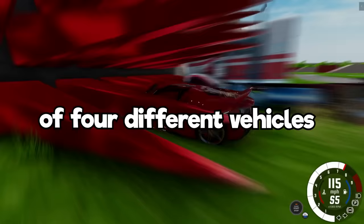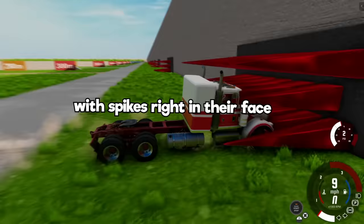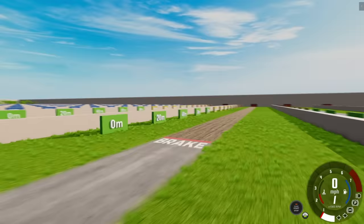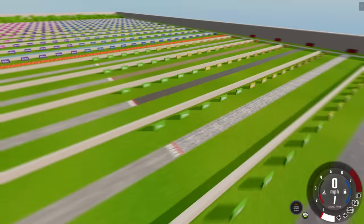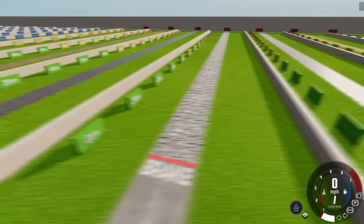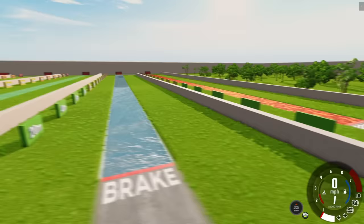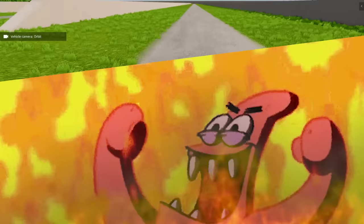Today we're testing the braking power of four different vehicles versus various road surfaces. If they miss the braking zone, they're going to end up with spikes right in their face. Stay tuned because we're doing a lava round at the end. We're back with another Spieler map to see how different materials affect braking in BeamNG Drive.